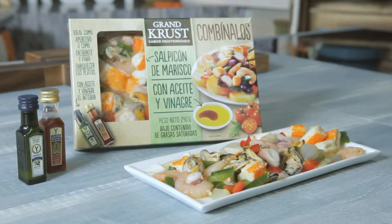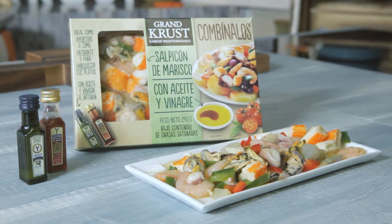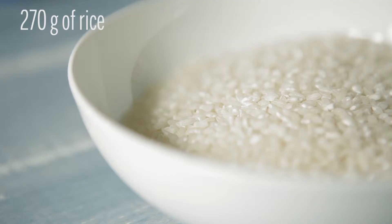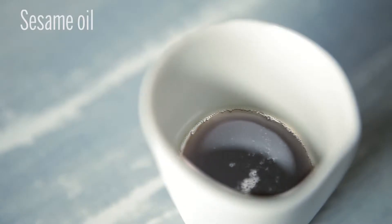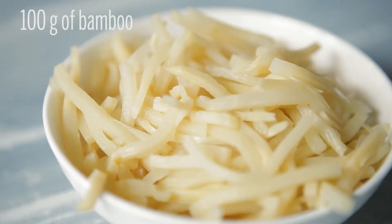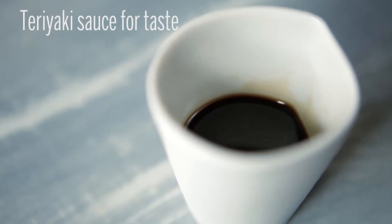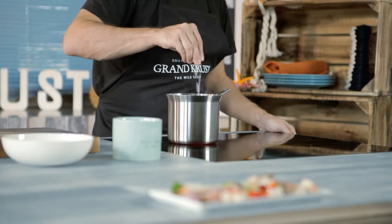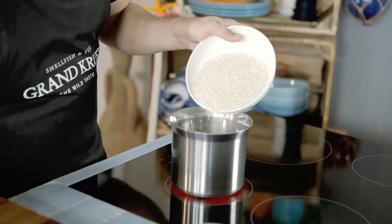One pack of seafood cocktail with vinaigrette sauce, 240 grams; seafood combo by Grand Crust, 270 grams; basmati rice; sesame oil; 100 grams of bamboo teriyaki sauce; and to taste: salt and chives. To start preparing this recipe, boil the rice.